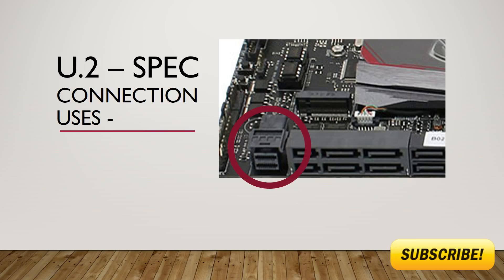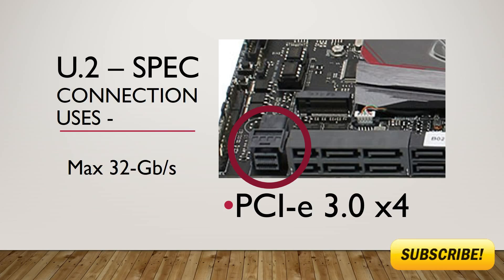This is what the U.2 connector looks like on today's modern motherboards. It has a max theoretical transfer speed of 32 gigabits per second and utilizes the PCIe Gen3 X4 transfer protocols.